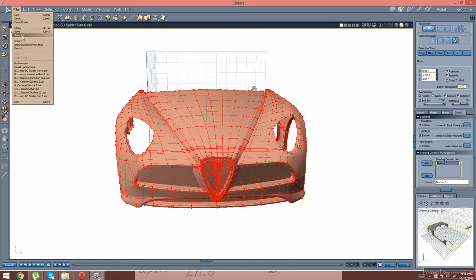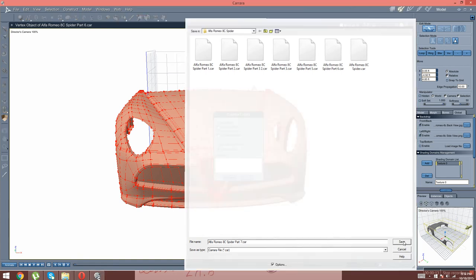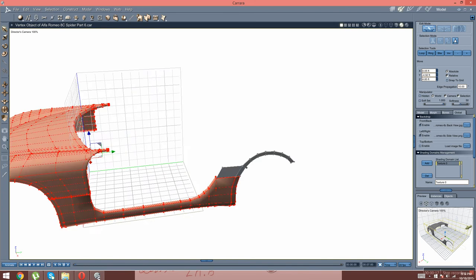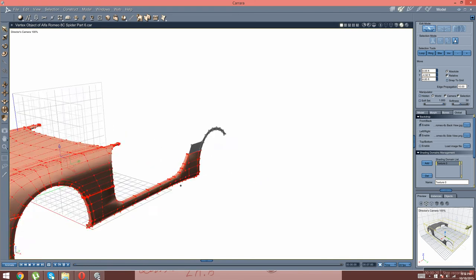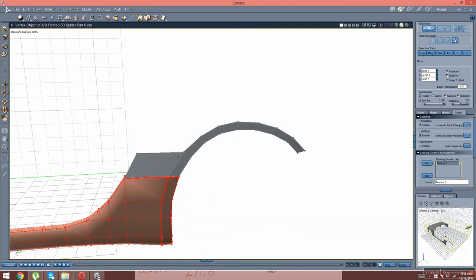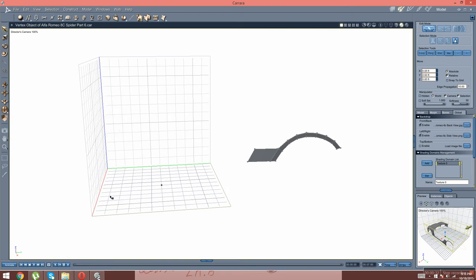So now I'm going to save that, and I'm going to save this as part 7 right here. Keep saving that right there. So now what we're going to do is go in here and go hide that, hide that right there.